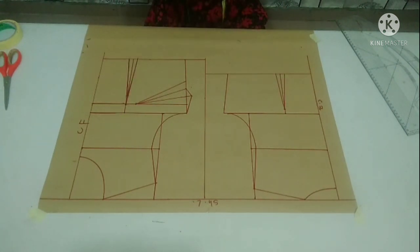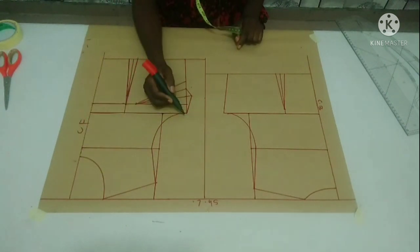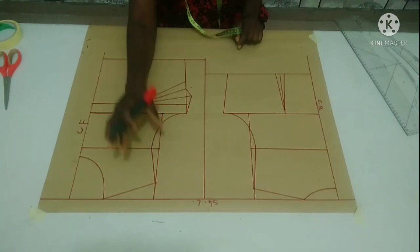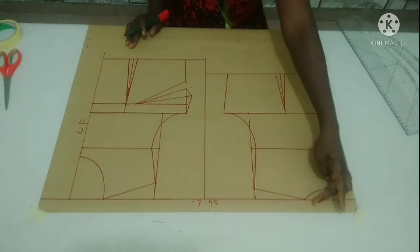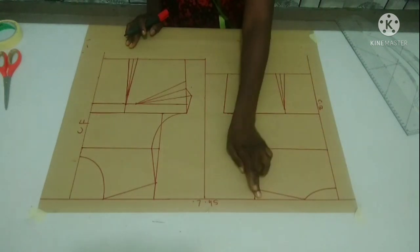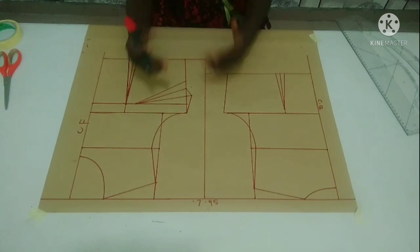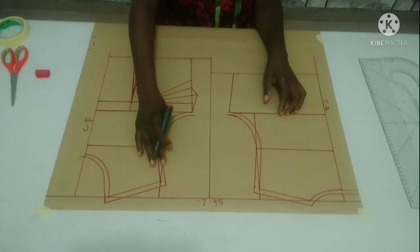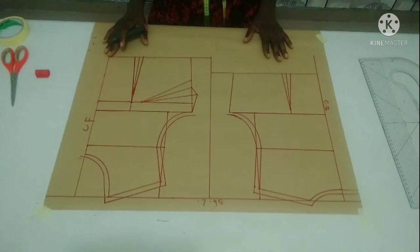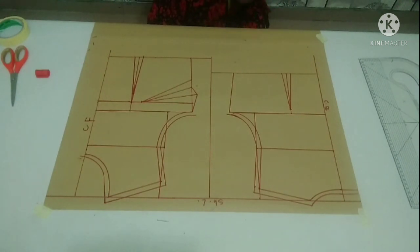I'll now add all the necessary seam allowances. For my neckline, shoulder line, and armhole line, I'm going to add half inch seam allowance all through — for both front and back. I have added half inch seam allowance to my neckline, shoulder line, and armhole line for both front and back. I'll now show you how to add side seam allowance to both front and back.